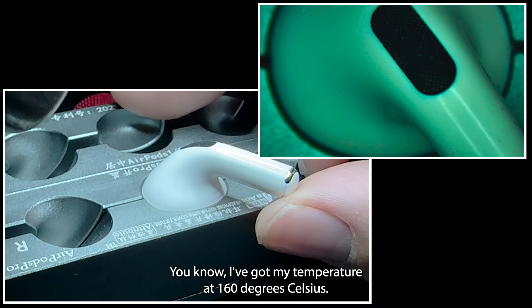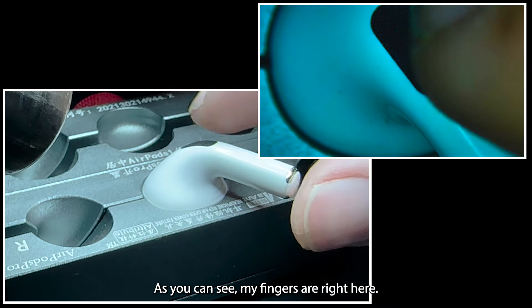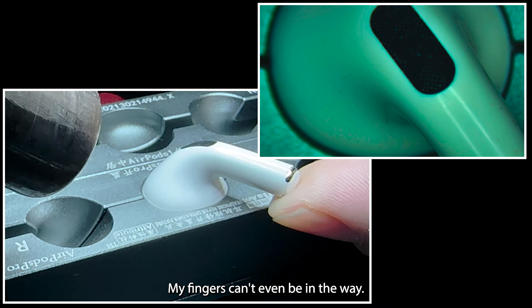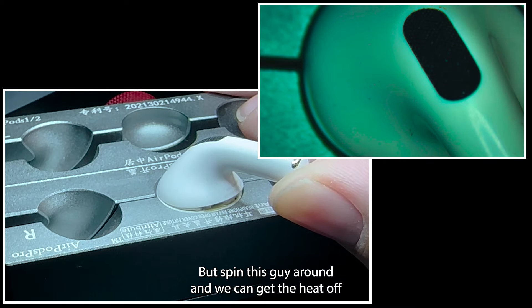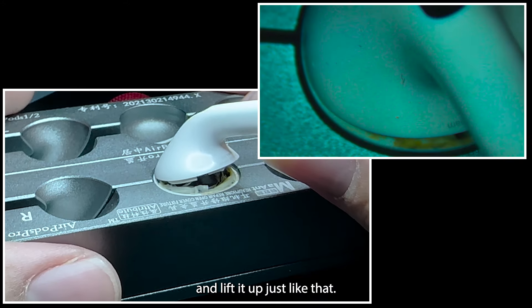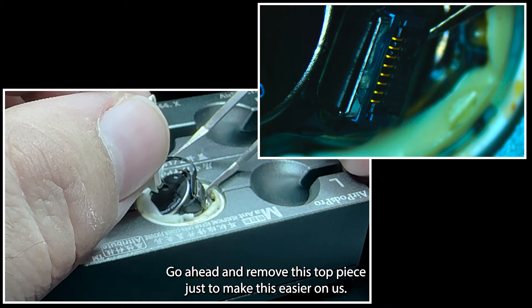I've got my temperature at 160 degrees Celsius. As you can see, my fingers are right here — it's nothing crazy hot. It's warm, but we'll spin this around, let the heat off, and lift it up just like that. We'll go ahead and remove the top piece just to make this easier on us.